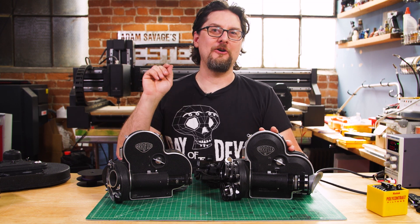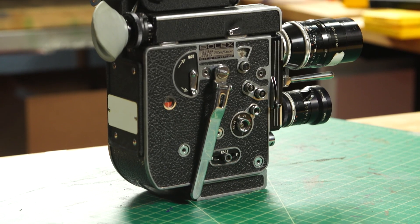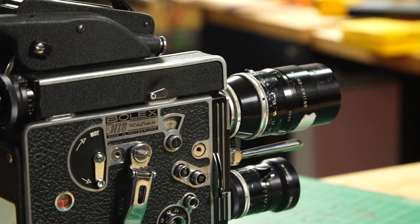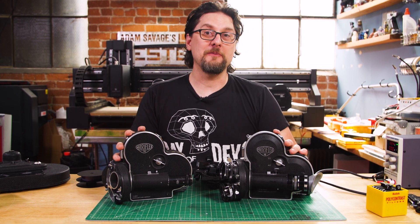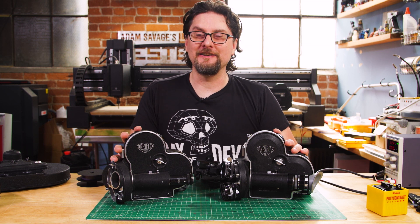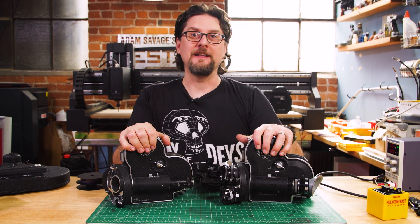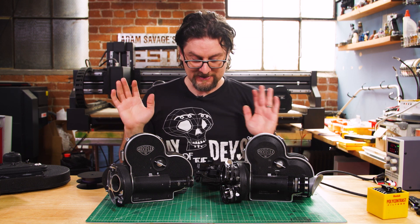If you want a little more idea on how exactly motion picture cameras work and the differences between 16mm, 8mm, etc., check out our first video because I went into it there and I'm not going to repeat it here — this is going to be more about this camera in particular. If you're not familiar with Arri, they're a German company that's been around for decades. They were the gold standard in film cameras for many, many years.